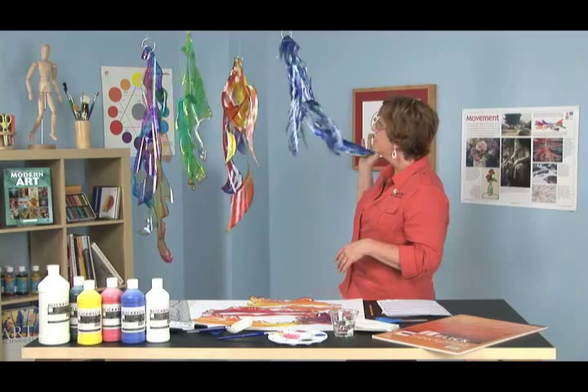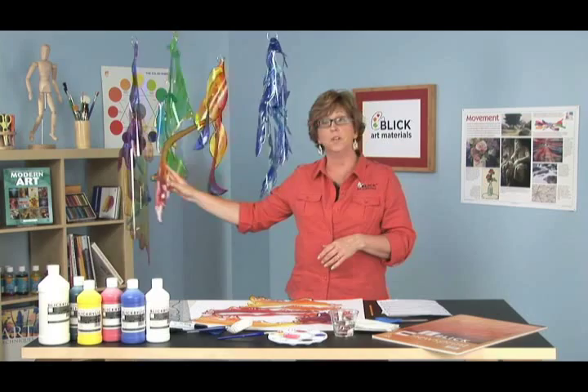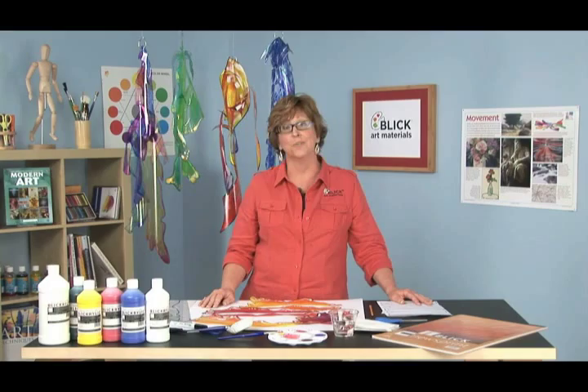Well, that's the finished project — a completed kinetic Duralar sculpture. These could be placed outside if you'd like. I would recommend that you spray them with a UV coating and put them in a place where they don't receive direct sunlight. If you're interested in a complete materials list, look at the PDF available on our website. You'll also find some more photographs there and complete instructions, including the National Standards for Visual Arts Education that are related to this project. Thanks for joining us — see you soon.